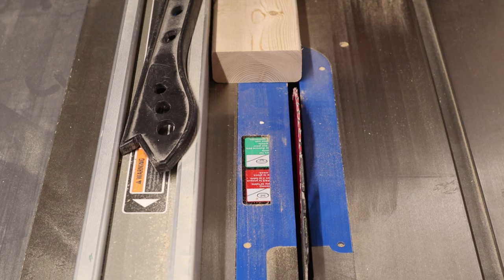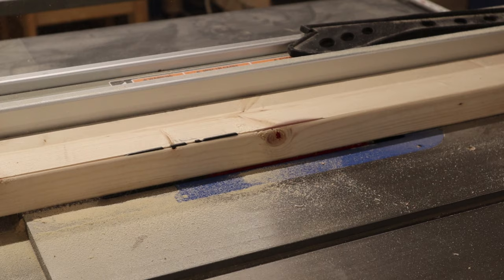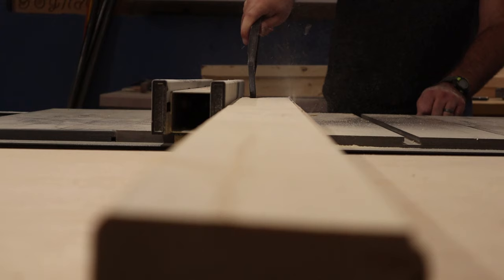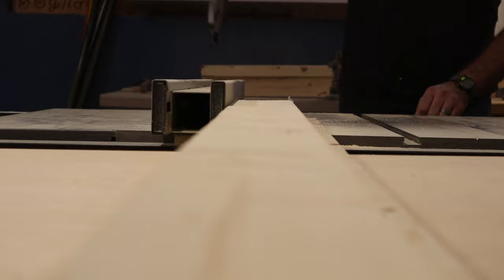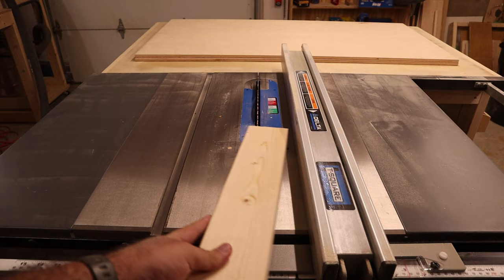My first idea to help decrease the overall weight was to trim off the rounded edges of the 2x4s and bring the width down from 3.5 inches to 3 inches. To do this, I brought all the pieces over to my table saw, set my fence to about 3.25 inches, and ripped one side of each piece. I later came back, set my fence to 3 inches, and made my final cut.